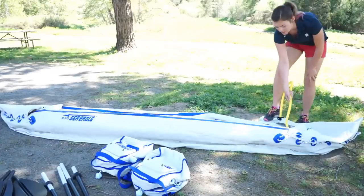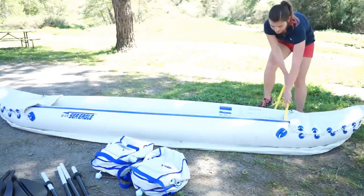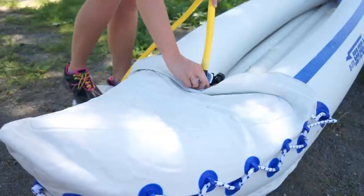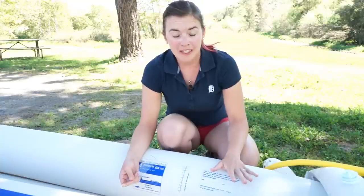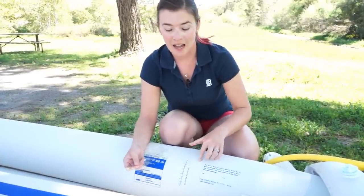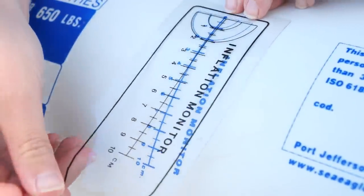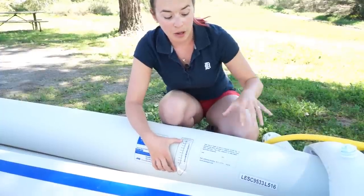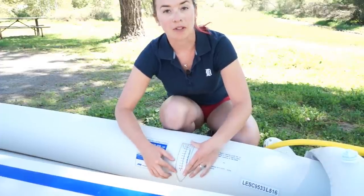The kayak only takes about 10 minutes to inflate using the foot pump that is included. The foot pump is really easy to use but it does make a weird sound as you're using it. After inflating the three main chambers, inflate the spray skirts. There is an inflation monitor section printed right onto the side and you match that up with the inflation monitor template that comes with the kayak. Simply place the template over top and you can see how far to inflate — as you pump, this area will expand and stretch out to the optimal inflation.